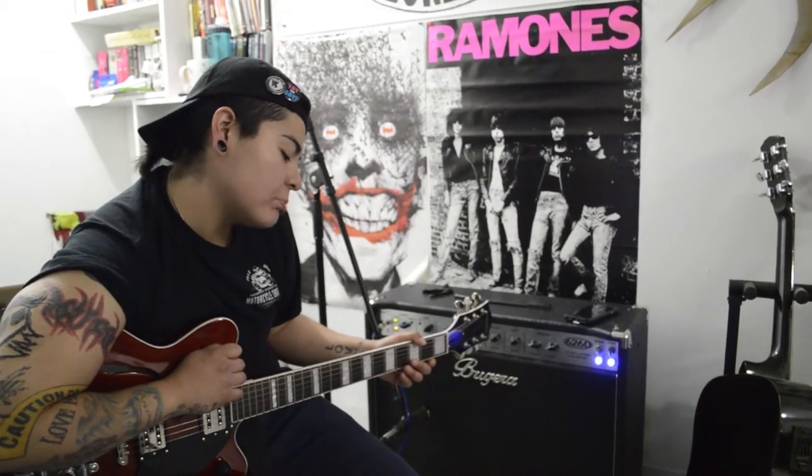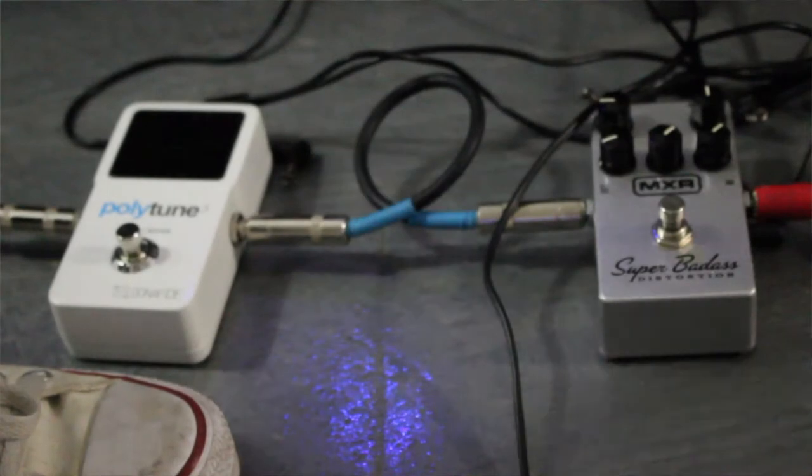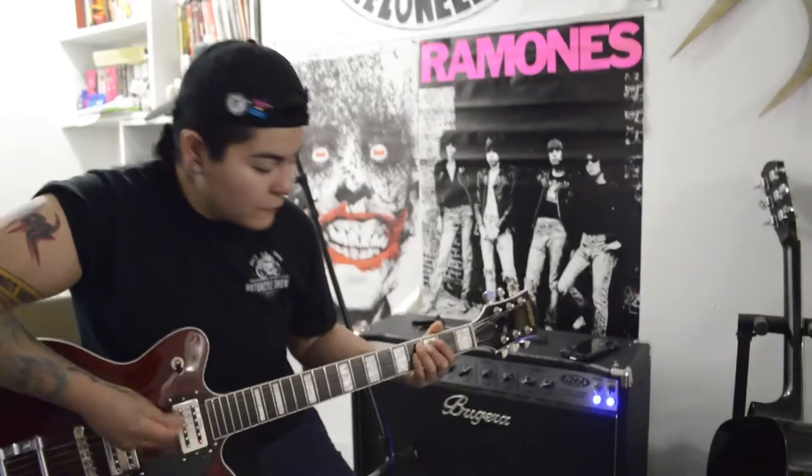It wasn't that expensive, but with my pedals, it's not much. I like to just be simple. I would love to do other things, but that's too much work. So I just have the Polytune, the nice bigger expensive one. And then I have the MXR, which is the Super Badass one. I like the name 'Super Badass' because I like to think of myself as a super badass.